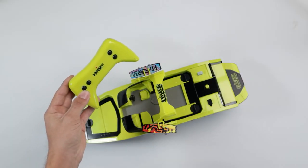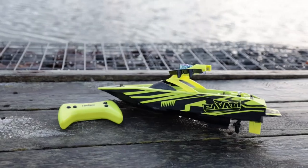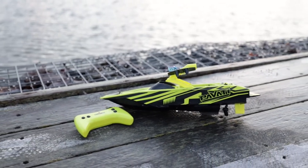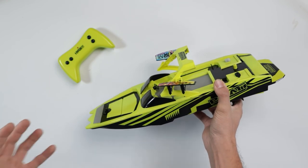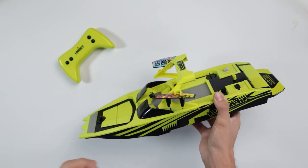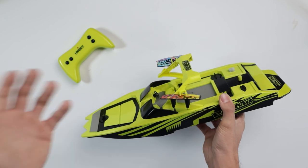One more thing to mention about the controller: it is a 2.4 gigahertz controller for multi-boat play. The boat also features an authentic Pavati design with graphics. Anyway, that's been it from me today — hopefully you enjoyed this video. If you did, hit that like button, comment down below, make sure to subscribe, and we will see you guys in the next video.